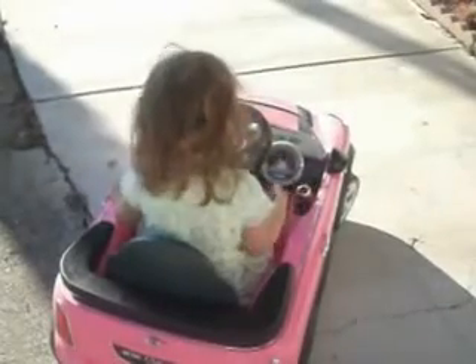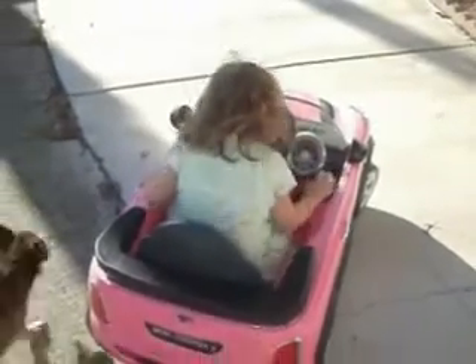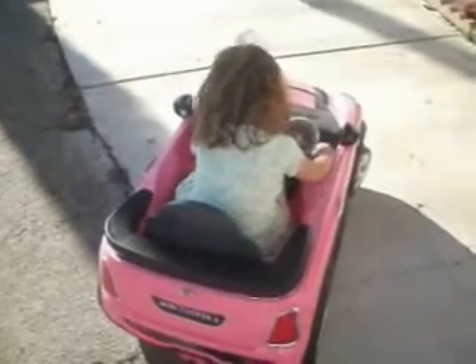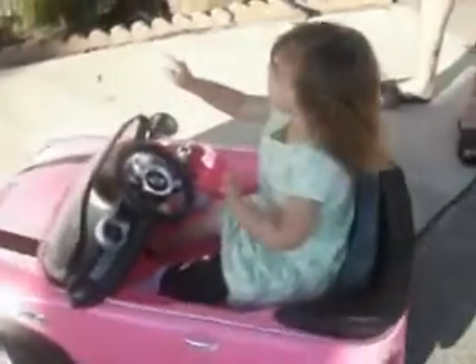Now put it forward. Go, go. Put it forward and turn the wheel which way you want to go. Now turn that steering wheel. Now turn this way. Now turn the steering wheel where you're going to go. Where do you want to drive?